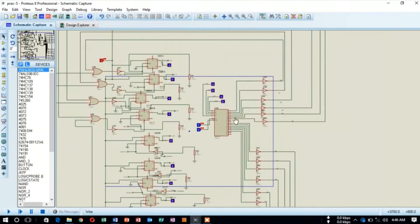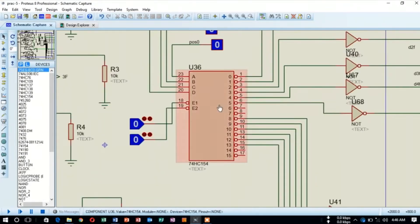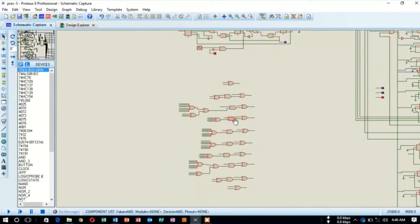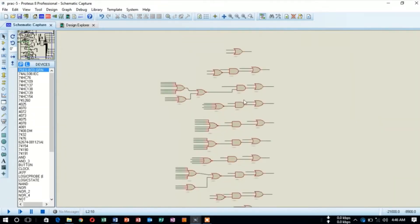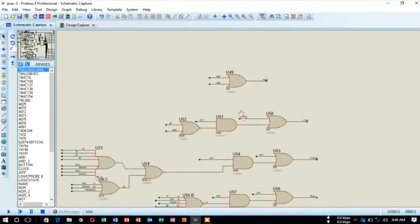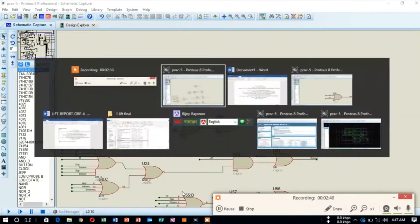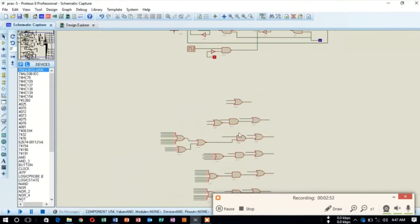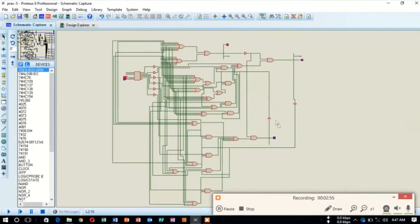Here is a 4-to-16 decoder which can mainly determine the lift position. Then the bottom left side is the external clearing section, where the external clearing function can be performed by different external given functions. We have implemented these functions for the external clearing section.